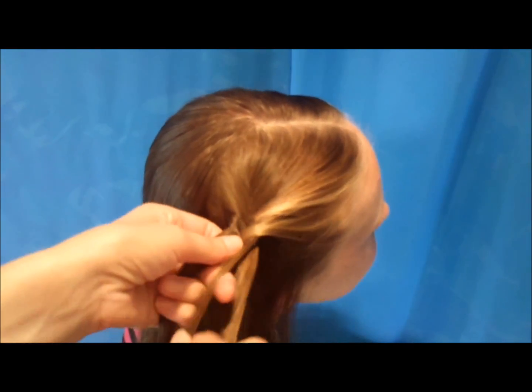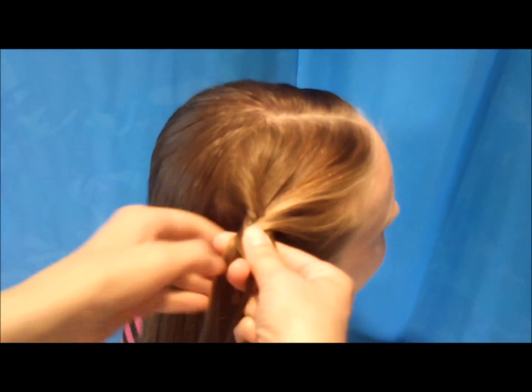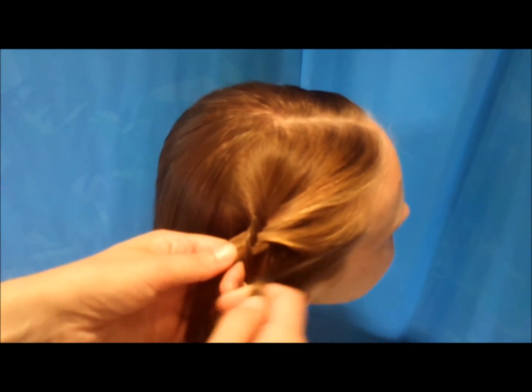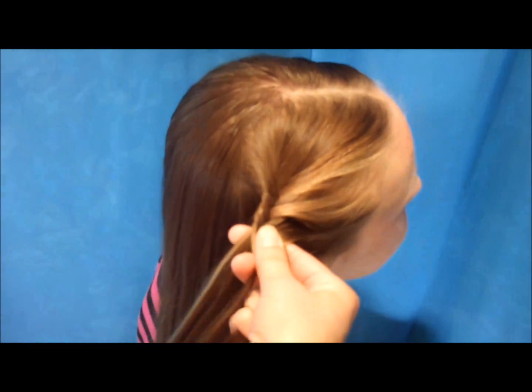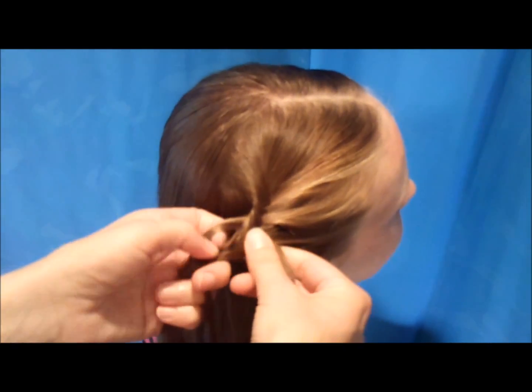So I've braided that down a few more times and I'm going to add another section in from the front. This isn't absolutely necessary but I think it just adds a little bit to the style. From here on out I'm just going to do a regular fishtail braid all the way to the bottom of her hair.